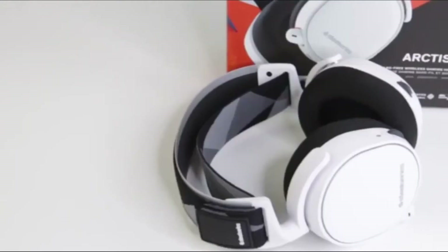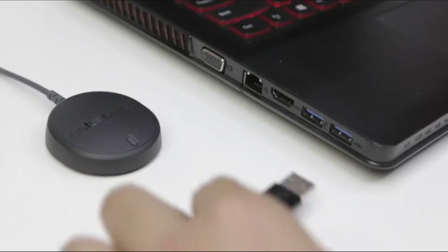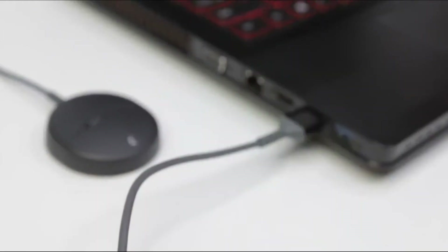To set up your Arctis 7 for PC or Mac, you'll need the wireless transmitter. First, you'll connect your wireless transmitter into your PC or Mac.